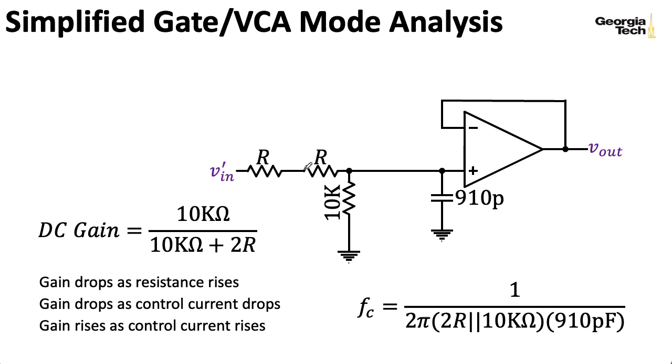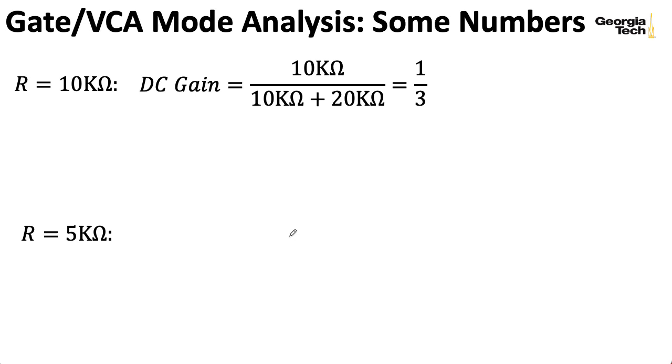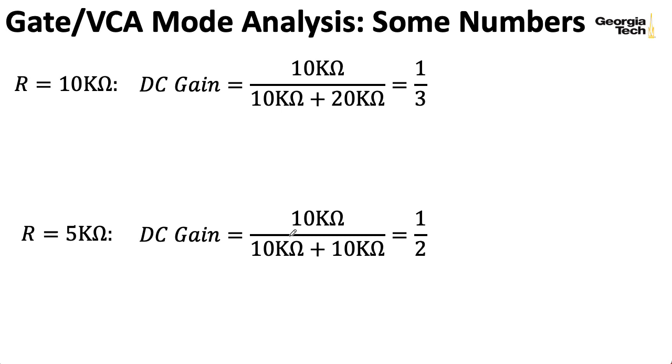Let's see what these formulas give us for specific numbers. If I try R equal to 10 kilohms, that gives me a gain of one-third. If I try R of 5 kilohms, that gives me a gain of one-half. And if I ask what the corner frequencies are for those particular cases, in the first case I get 26 kHz, and in the second case I get 35 kHz.